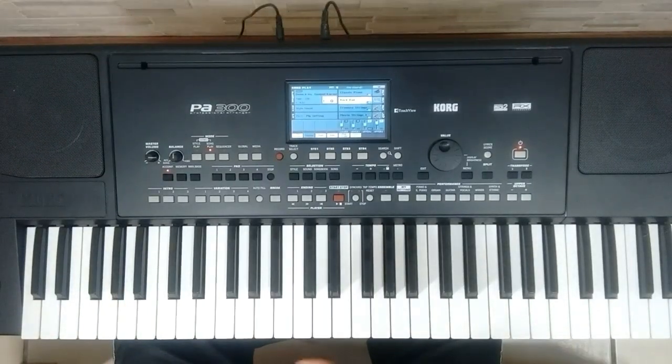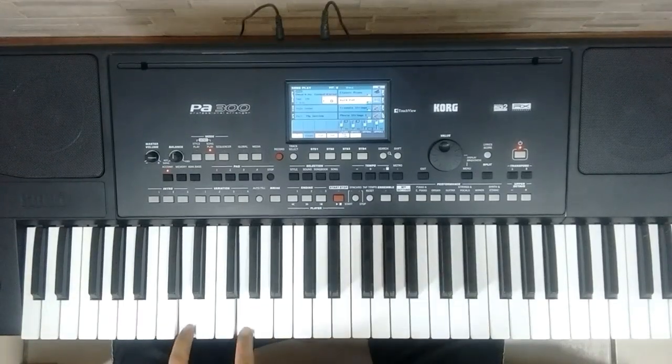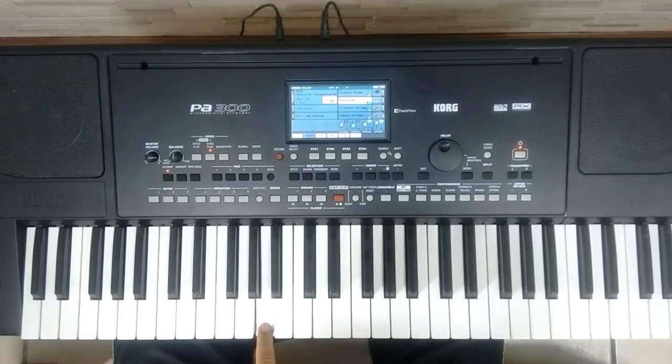We're going to show you an example with D and F at the bottom: D, G, G, G, D. Then we'll show G with A: G, G.